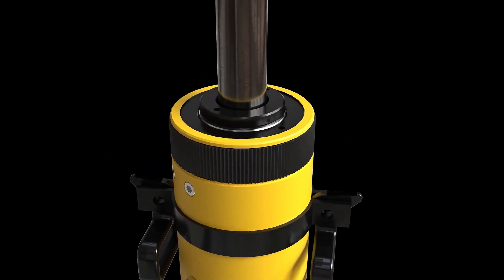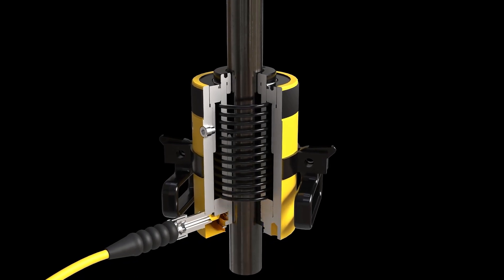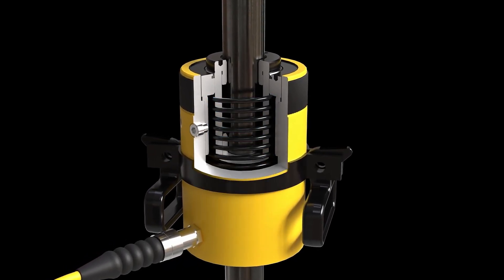The hollow plunger featured on RCH cylinders provides the versatility to pull, push, and lift — ideal for maintenance, tensioning, and testing jobs.